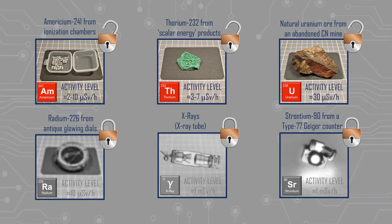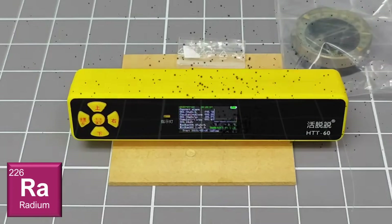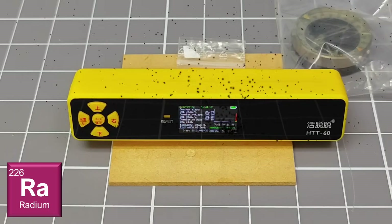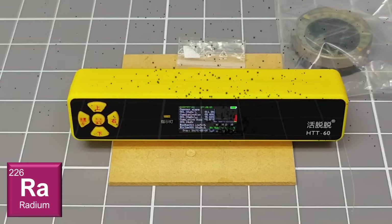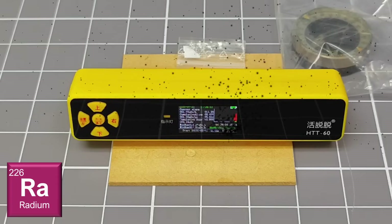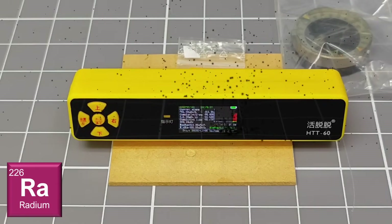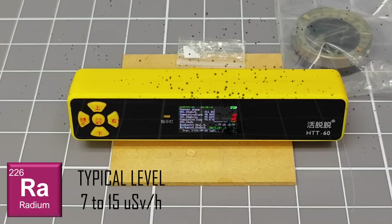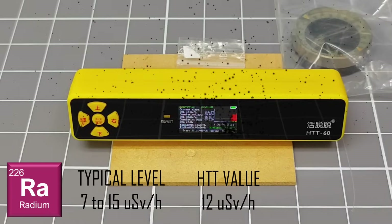Fluorescent radium paint scares me shitless. Almost all of the available sources are very old, and often the paint is breaking up and turning into a powder — a powder that could easily be inhaled. I am going to keep this source sealed in a bag as I have noticed that the paint is showing signs of chipping off. I have tested this sample using my other detectors and see a dose rate of between 7 to 15 microsieverts per hour, and on this device I obtain a measurement of about 12.